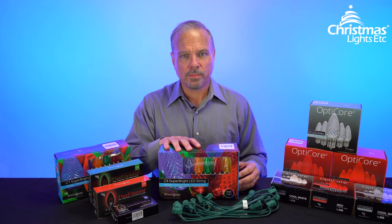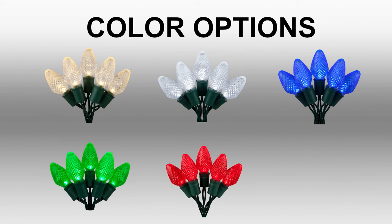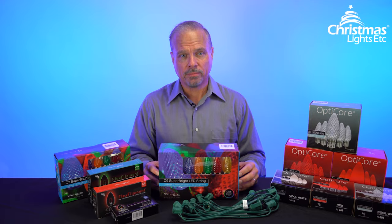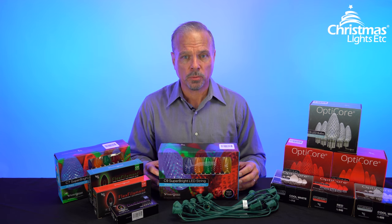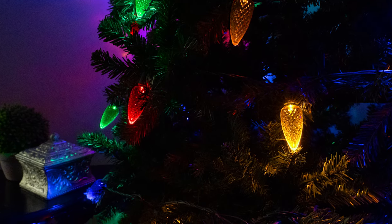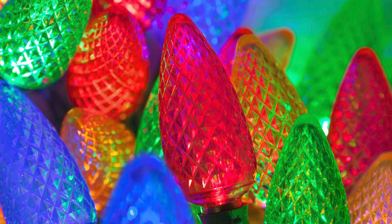These premium light sets come in all of the primary Christmas colors: warm white, cool white, blue, green, red, and multicolor. They carry a three-year warranty. A great option for anyone looking for quality, durable Christmas lights on a budget. These hardwired sets are great for stringing through bushes or trees, running along mantles, decorating balconies, decks, and other smaller outdoor spaces.